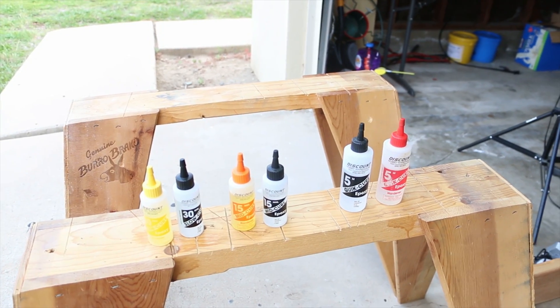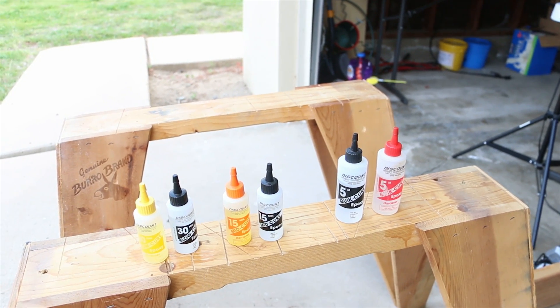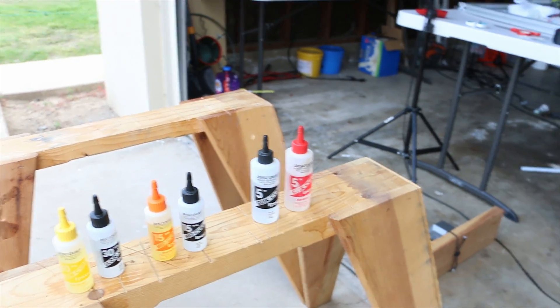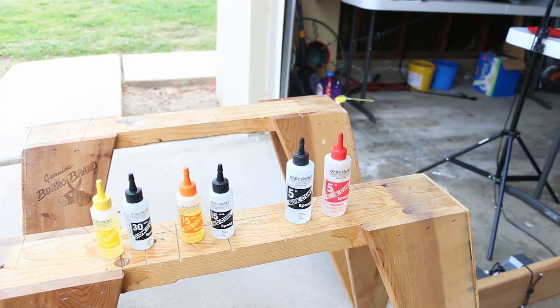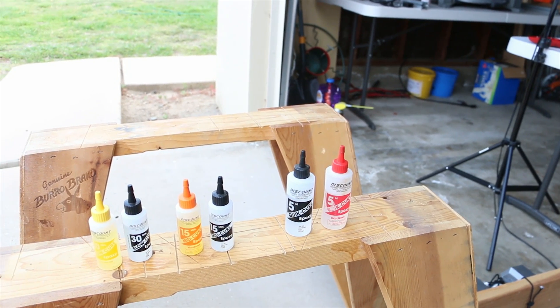Before we get to the good stuff, it's important to know what a lot of people are using. This is from a hobby shop — a pretty generic brand. There are other better-known brands over the counter, and a lot of these epoxies you get at Walmart or Home Depot are all pretty much the same: different cure times, different alleged strengths, but for the most part they're pretty similar.